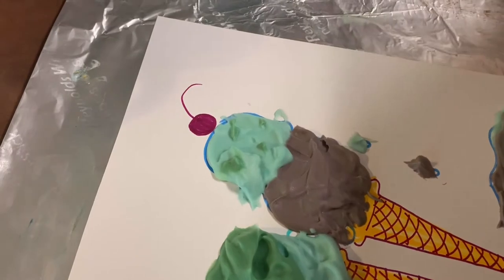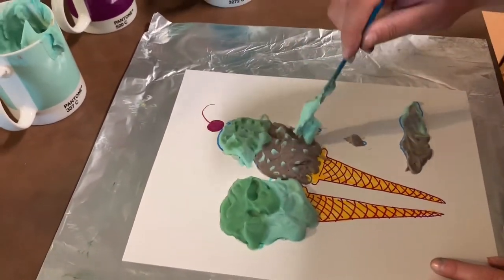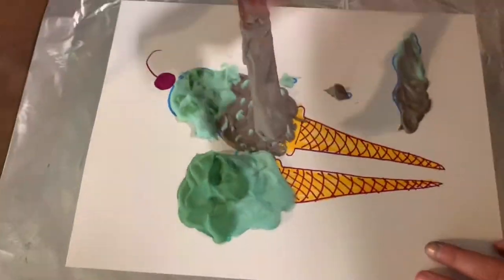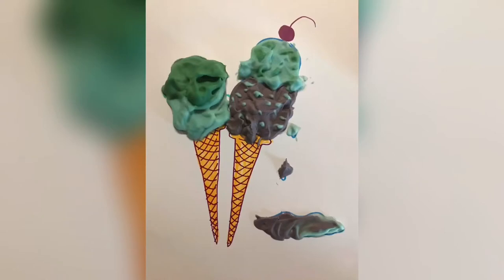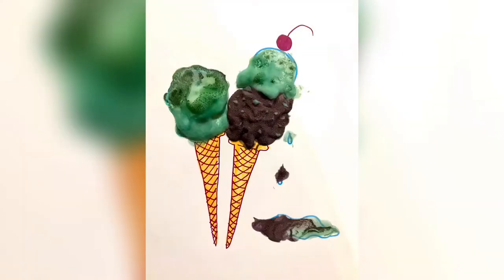Also, try to experiment with how you apply the foam — by pressing it or manipulating your tool in different ways to get more interesting textures. Over time this will disintegrate and foam away or dry up, so it's more of an in-the-moment, just-for-fun technique.